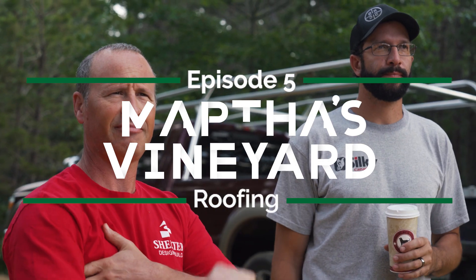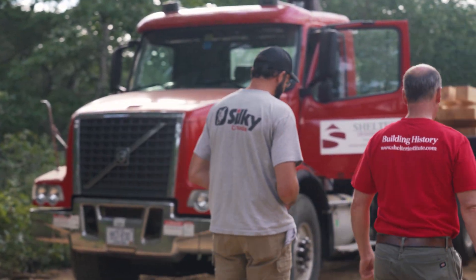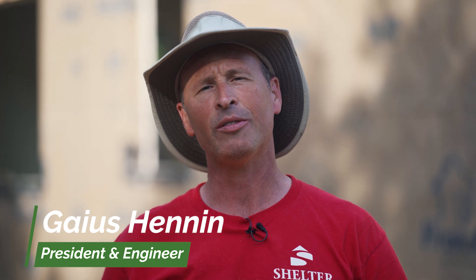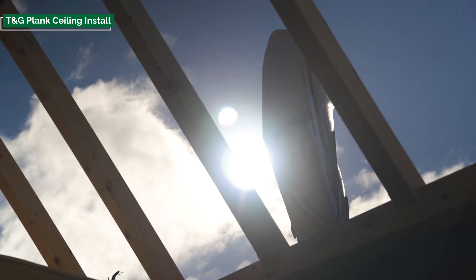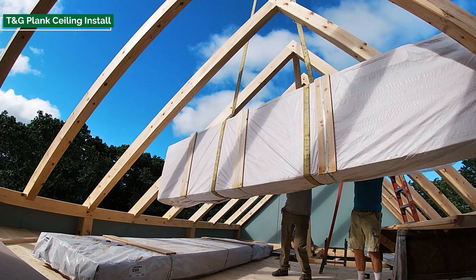We've got a miter saw, saw horses — we're going to be doing a lot of cutting, so we've got a nice little cut station built up. We're gonna get the decking upstairs. So we're at the end of day three on the Martha's Vineyard build, and today was all about the roof. We started the day by plumbing all the rafters, getting them into place, and then sheathed the entire roof with a pre-finished pine tongue and groove board. Looks beautiful.